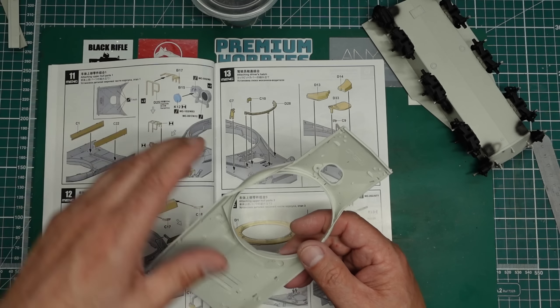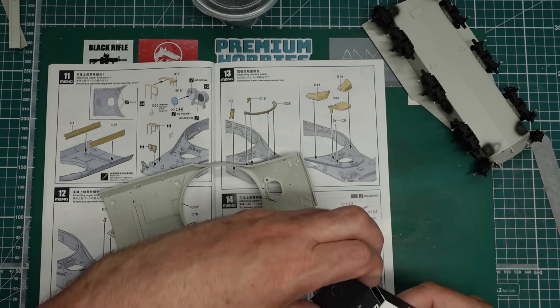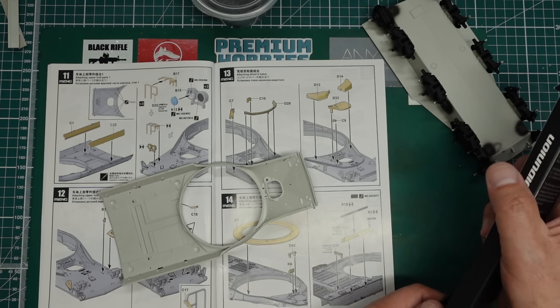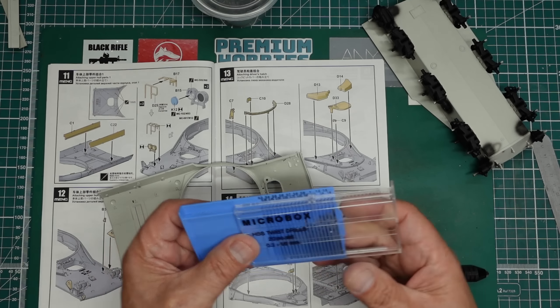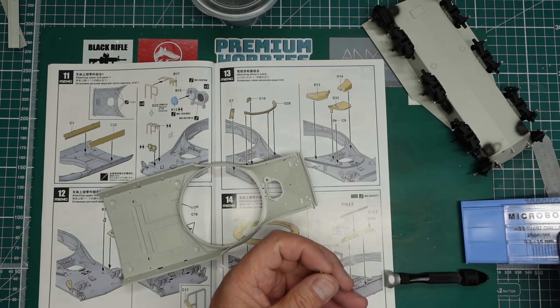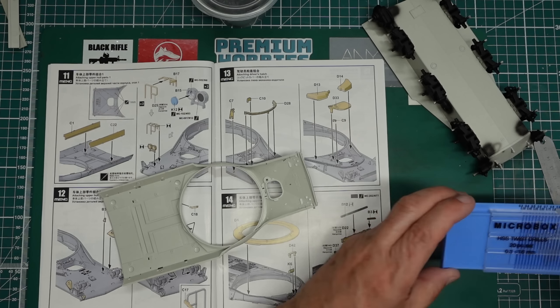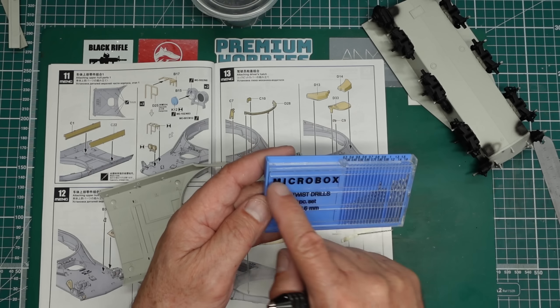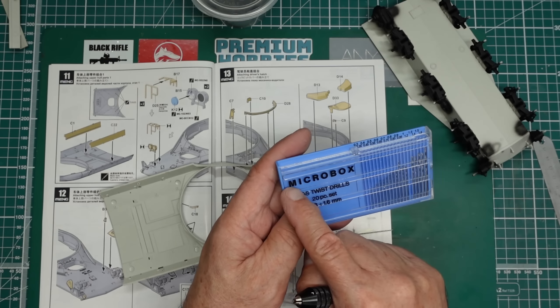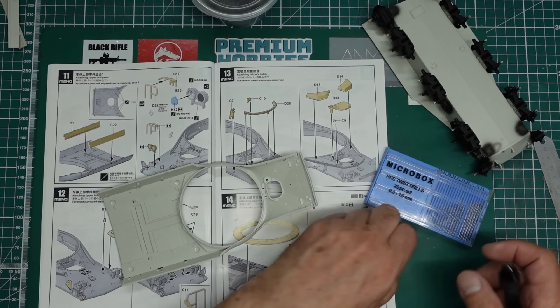We've got some holes to drill - it's saying here to drill these holes one millimeter. So we get a one millimeter Micro Box drill. I'm covering tools in this video - Micro Box drills. You'll see these on eBay in a very similar looking box. It might have Micro Box written on it. If it's in lowercase letters, don't buy them. There are some about for like $2.95 - particularly these dark blue ones I've covered before. Absolute utter junk, not worth having.